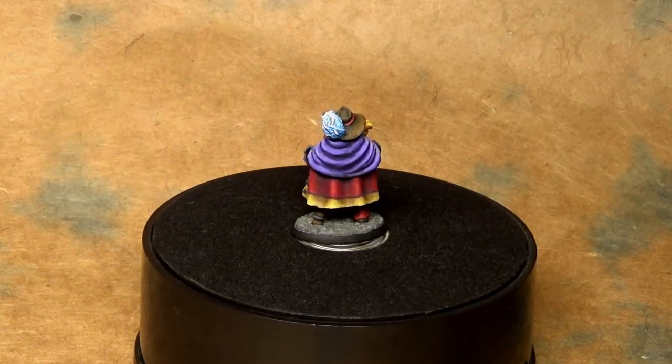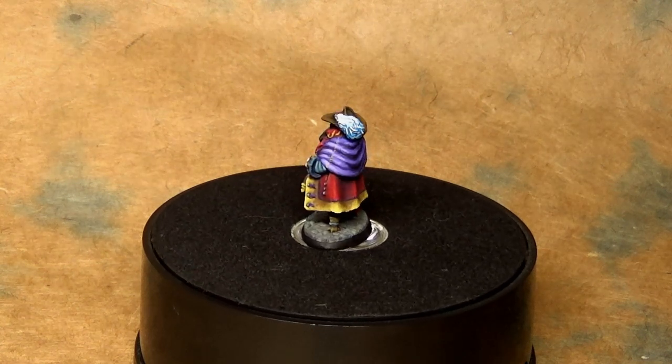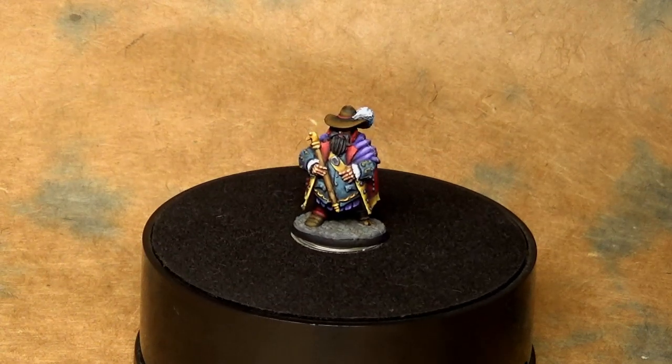I think that's about it. Thanks for watching. Go out there and buy a few colors or a whole bunch of colors — whatever fits your budget. But the most important thing: get painting. Thanks for watching.